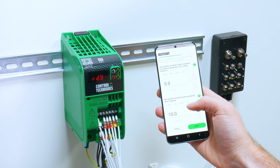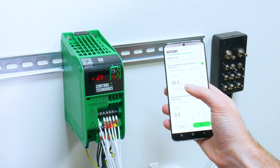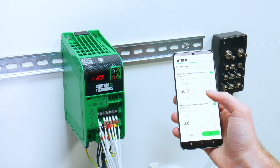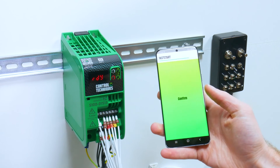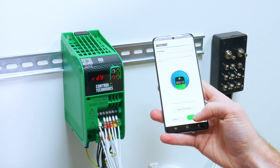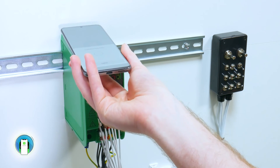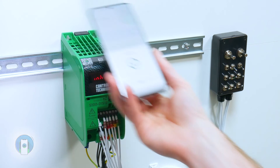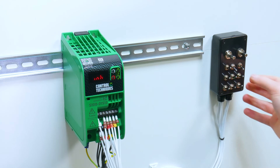You want to set your acceleration and deceleration rates — I use the default values. And then the same with the maximum speed and the minimum speed that the motor should turn at. And then write the project back to the drive, and then finish the fast start.